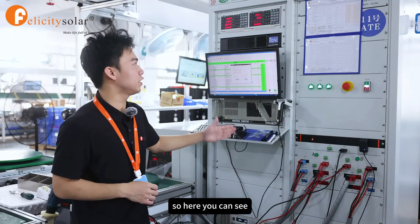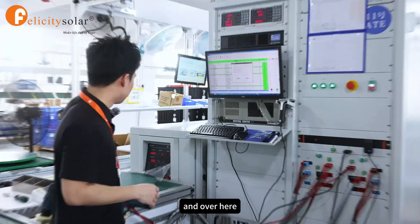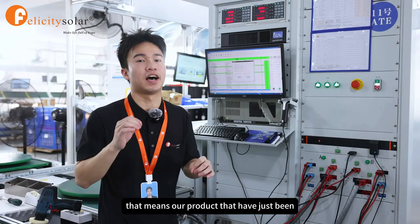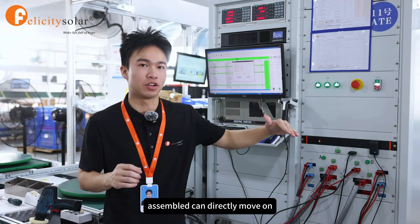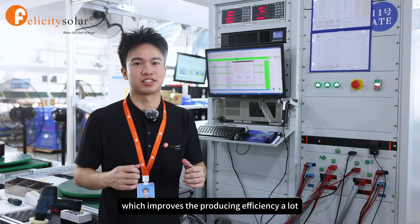Here you can see this is the big equipment that I've mentioned, and over here is the production assembly line. That means our product that has just been assembled can directly move on to our ATE testing, which improves the production efficiency a lot.